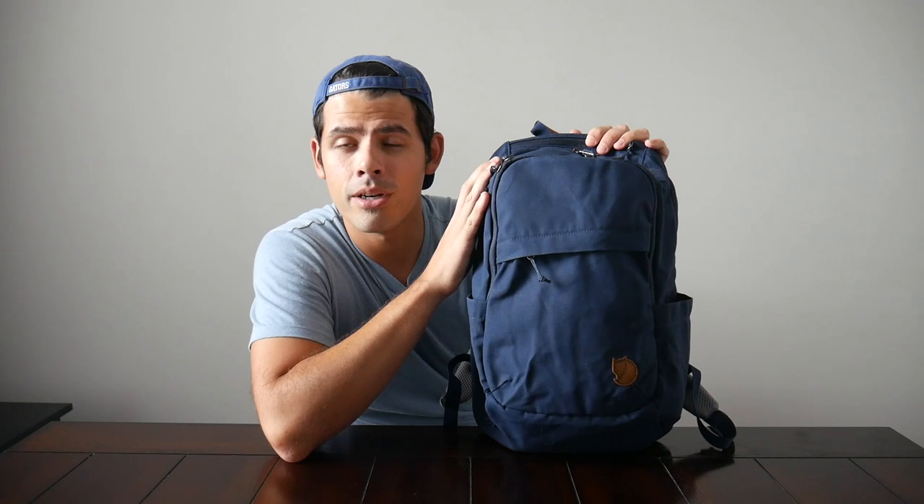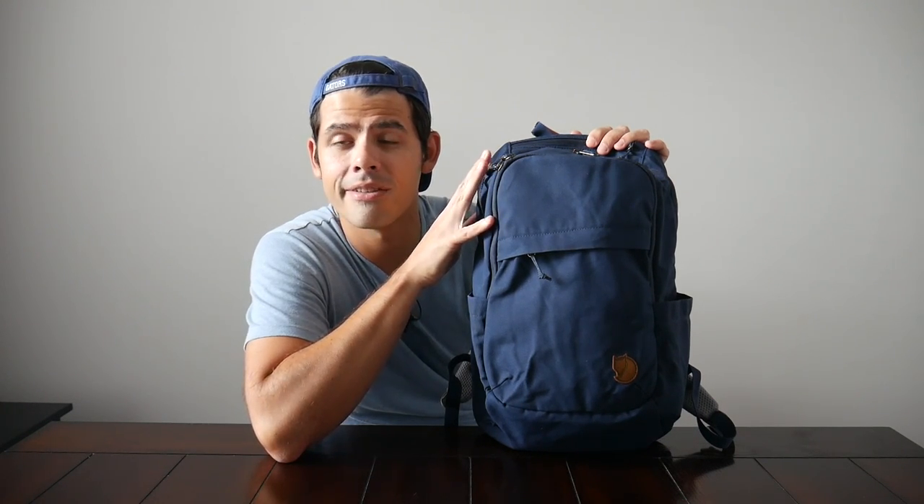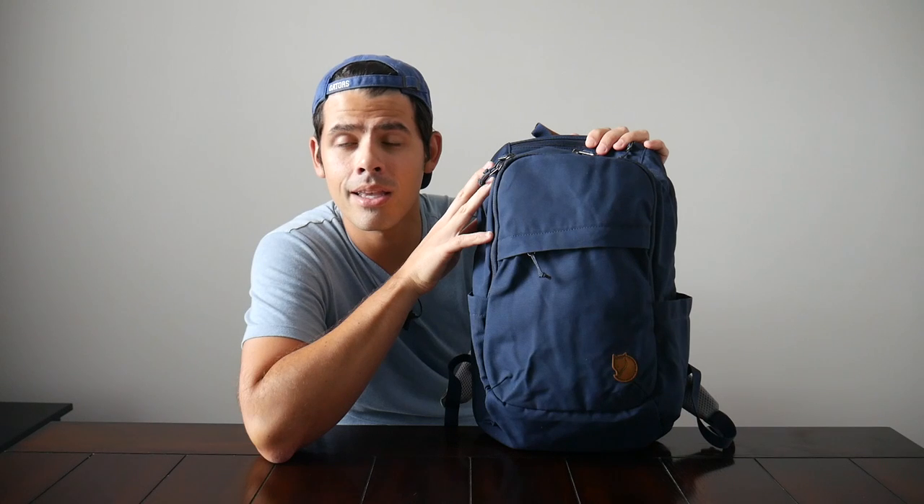Today we're going to be taking a look at the Fjallraven Raven 20, which is a really compact and capable 20-liter everyday bag. A while back, we took a look at this bag's bigger brother, the Raven 28, which is a really great all-purpose bag. I was very impressed with the build quality and the organizational layout on that bag, and I actually featured the Raven 20 to showcase the size differences. But I got a lot of requests for an in-depth video on the smaller version, and since we've been looking at a lot of great minimal EDC bags recently, I thought it was a great time to revisit this one to see how it would compare.